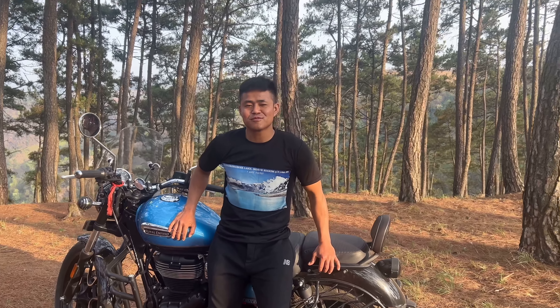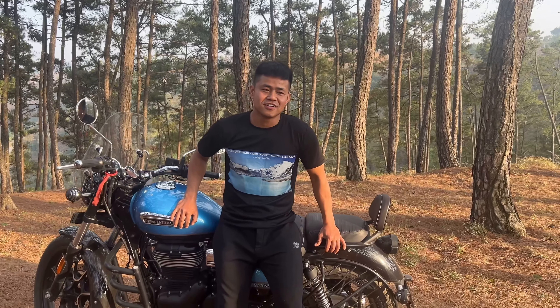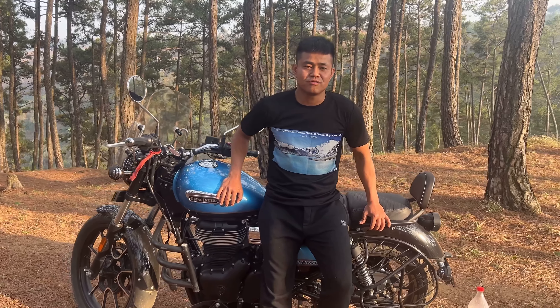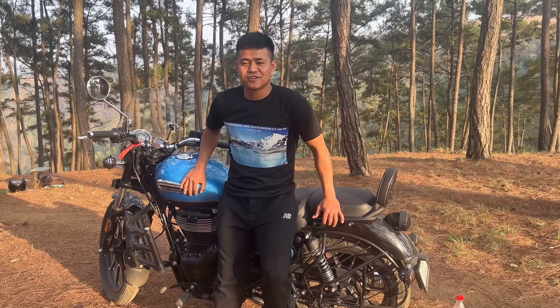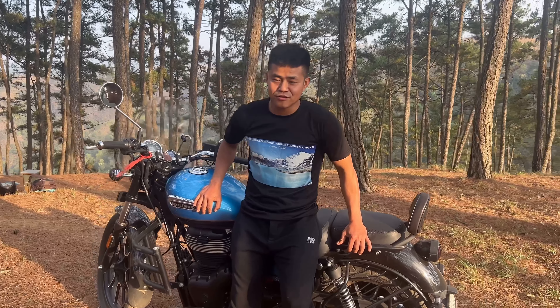Hello everyone, welcome to my channel. Today I took a video of easy basic calisthenics. Let's start the video — here we go.